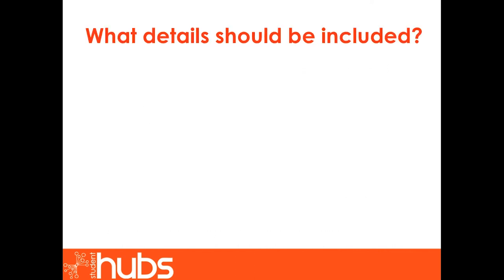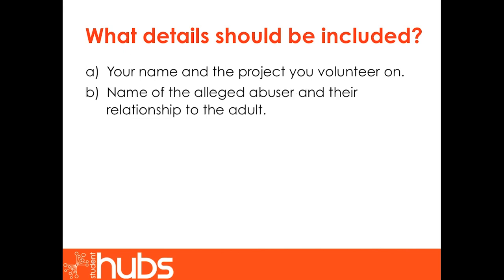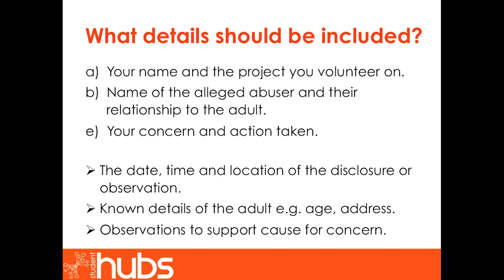Your name and the project you volunteer on should be included on a cause for concern form. You should also include the name of the alleged abuser and their relationship to the adult, as well as details of your concern and action taken. It is also useful to include the date, time and location of the disclosure or observation; known details of the vulnerable adult such as their age or address; and observations to support your cause for concern. Try to distinguish facts from opinion — your report does not need to be emotive. The actions and words will speak for themselves and can be cross-referenced with any observations made by others.